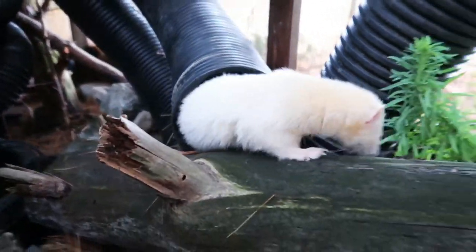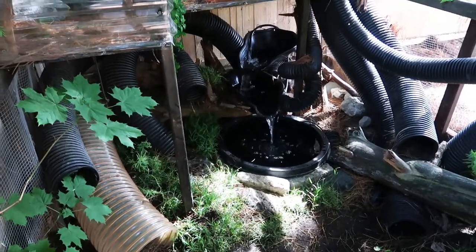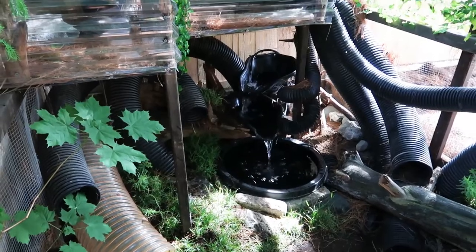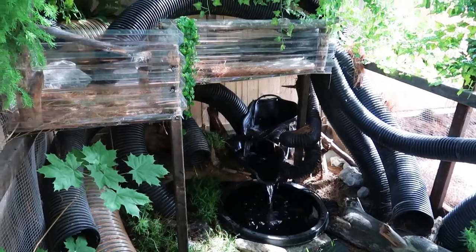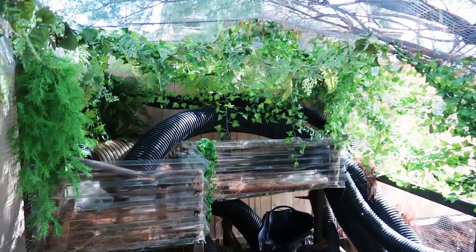They don't live out here full time — I just have them outside when the weather is appropriate. Even on warmer sunny days, they are in a shaded area with access to fresh water. This setup definitely comes in handy when I don't want to waste a beautiful day; I'll let them enjoy playing outside while I'm tending to the garden or any outdoor projects.